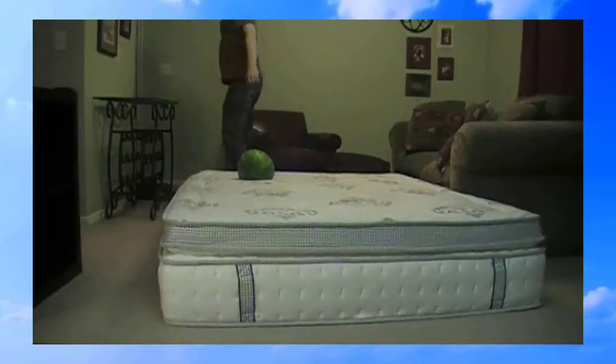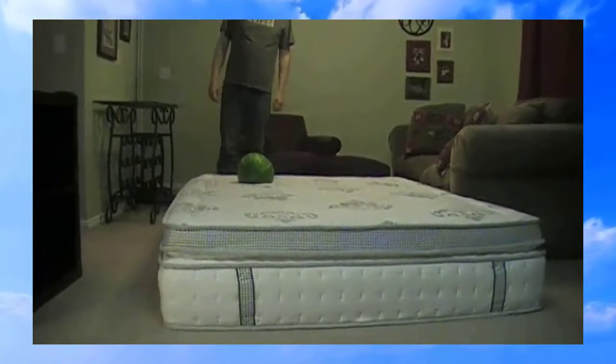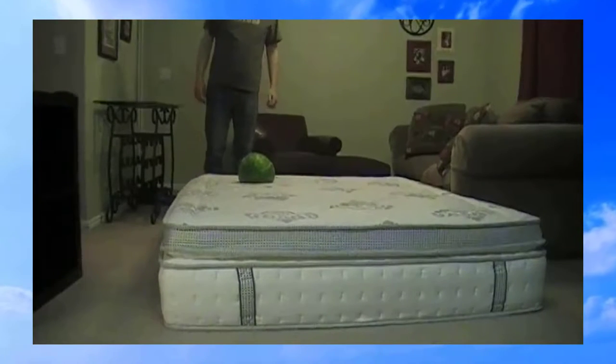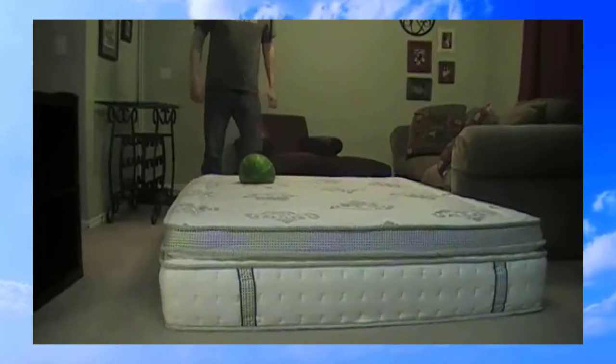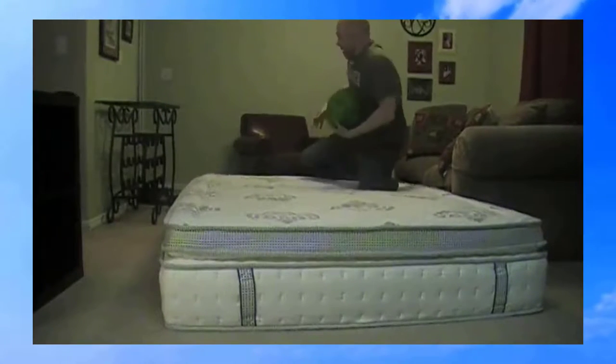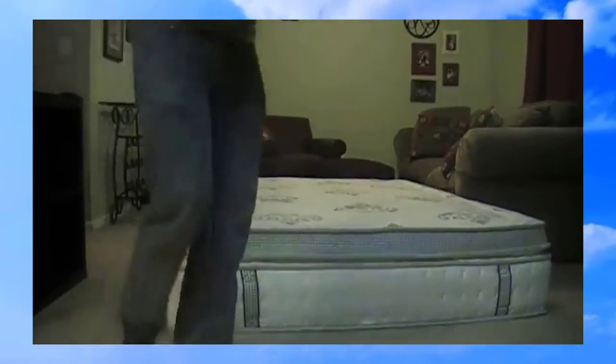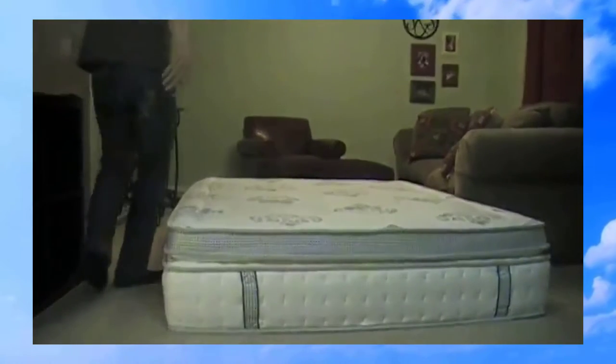As you can see, first of all it's super silent. If I jump on any other bed it makes a huge sound. Let me put the watermelon back. Yeah, if I used any other bed the sound would be really loud.